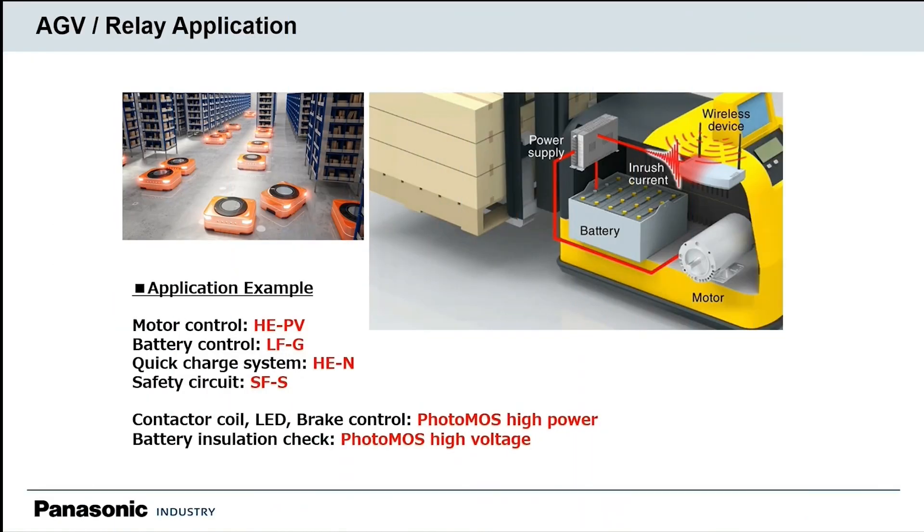I wanted to go over the types of mechanical and solid-state relays that we have available for autonomous guided vehicles. There are a number of functions that relays can serve within autonomous guided vehicle or autonomous robotic controls. The first would be controlling the actual motor, another would be for charging and discharging of the battery, and also for safety circuits, such as emergency braking and LIDAR sensors.